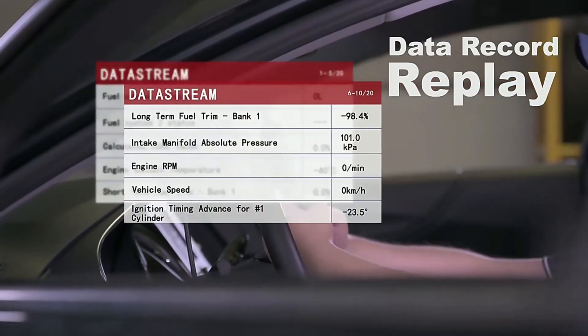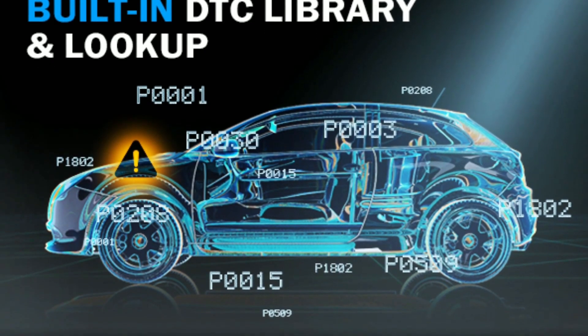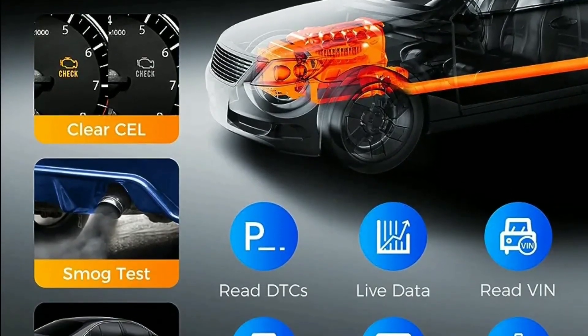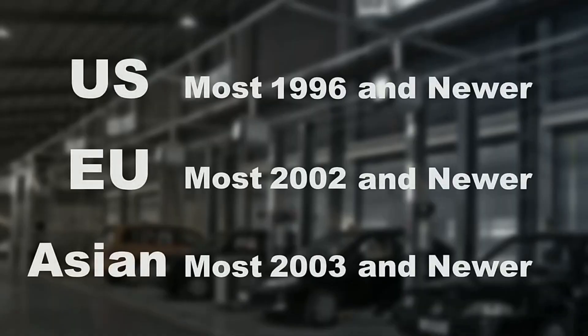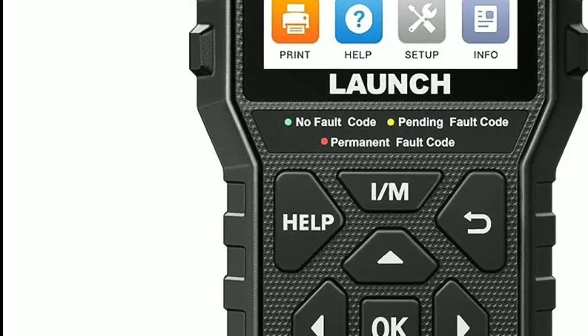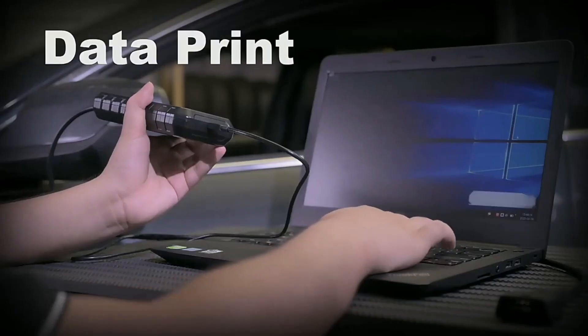It also features Freeze Frame Data Recording, IM Readiness Test to check if your vehicle is ready to pass an emissions inspection, and DTC Lookup to help you interpret the meaning of diagnostic trouble codes. It supports all OBD2 protocols, including KWP-2000, ISO 9141, J1850VPW, J1850PWM, and CAN. Compatible with all OBD2-compliant vehicles from 1996 and newer, with lifetime free updates to ensure you always have the latest diagnostic software.